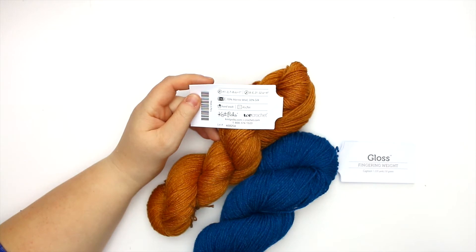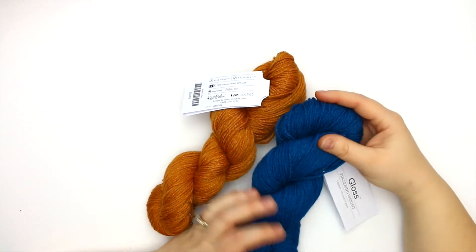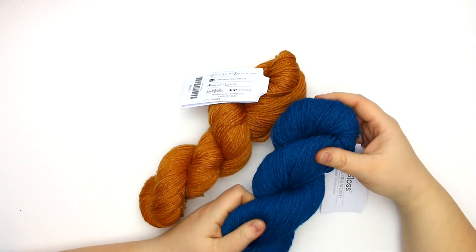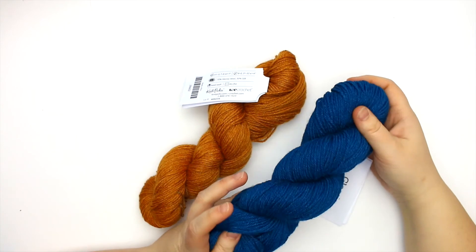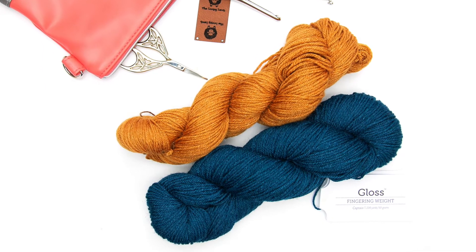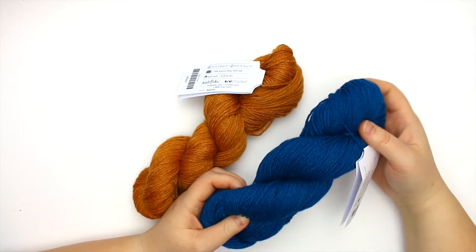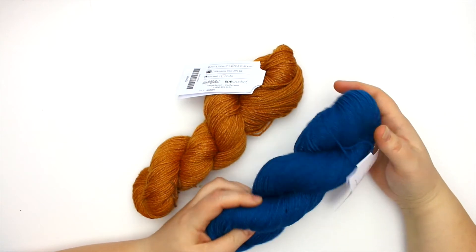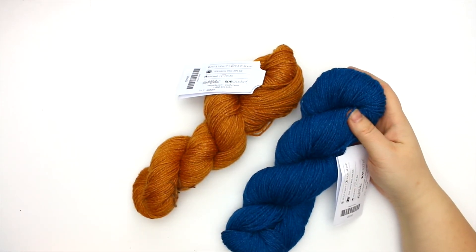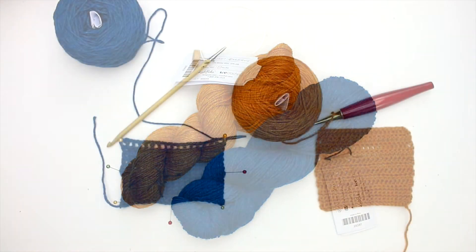For you knitters out there, the gauge is seven to eight stitches for every one inch swatch using size one to three needles. I really like the way this yarn feels — it's not overly soft and it's not scratchy either. It has a really nice sheen to it from the addition of the silk, and I think it's just going to have a really nice drape. I'm excited to swatch this up and bring it back and show it to you.